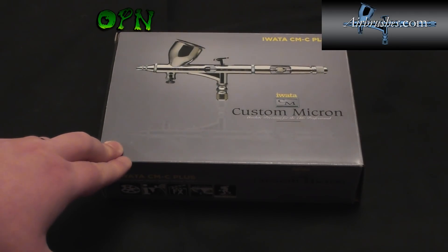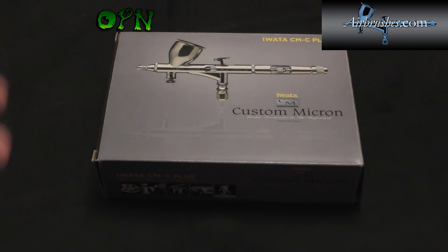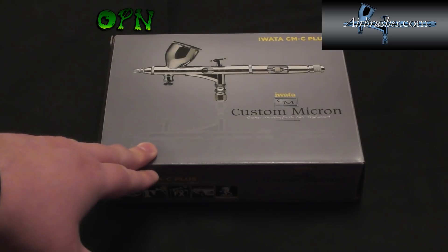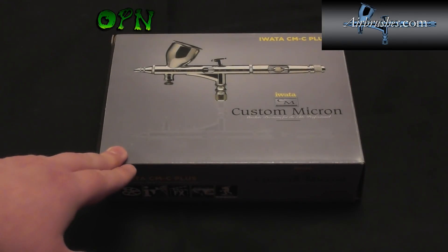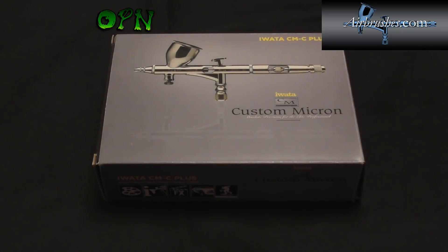Hi guys, in today's video we're going to be reviewing the Iwata Custom Micron CMC Plush Version 2. But first of all I want to say a huge thank you to airbrushes.com who sent me the Custom Micron out for review. If you check the description box down below you'll find a direct link to their web store where you can check them out and find out more information on this airbrush.